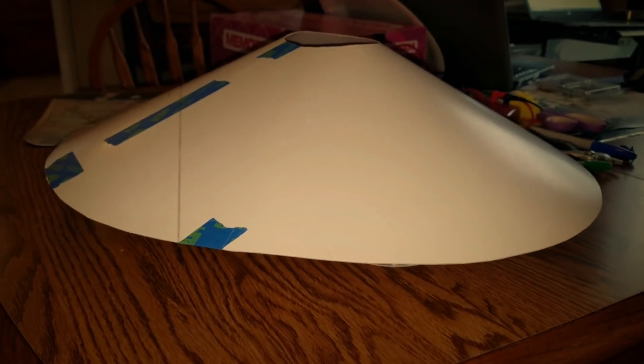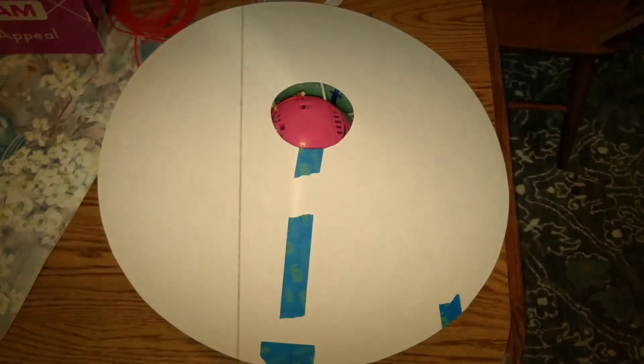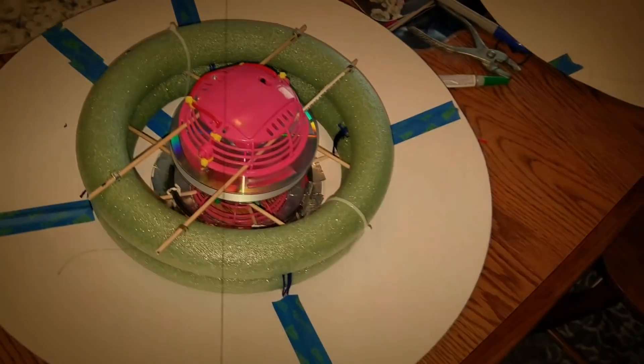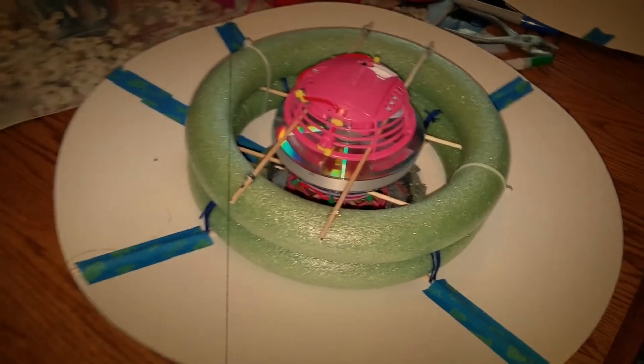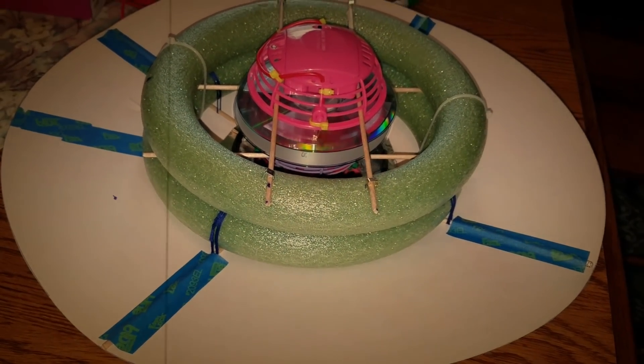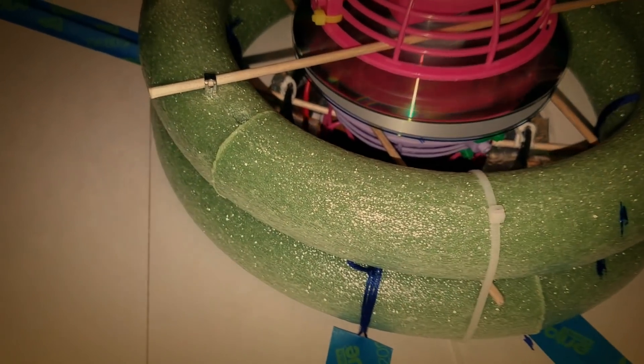Now here's what gives the craft its lift through electrostatic — that shape right there will give it its lift. Here's how I'm collecting the electrostatic energy: I have a coil that will channel the electrons to go in one direction. I'm focusing its polarization to go upwards.